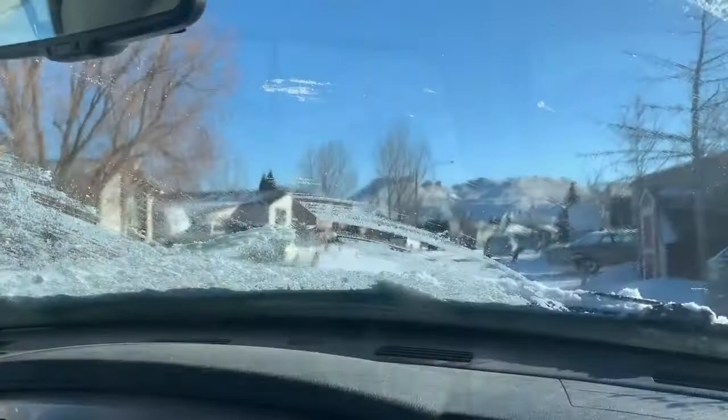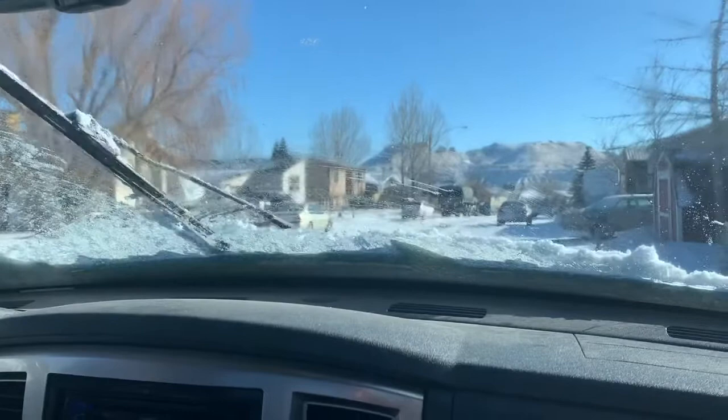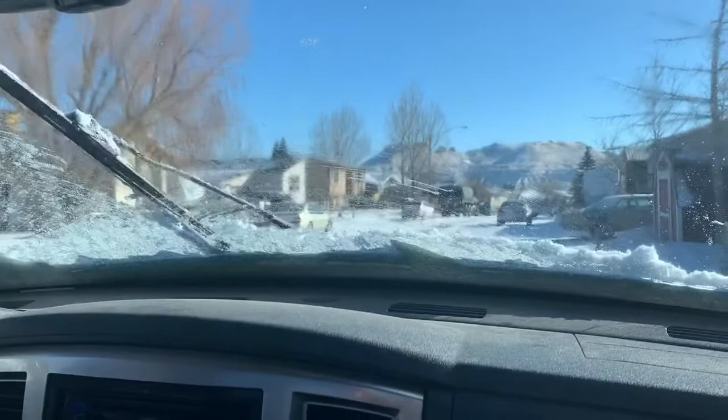Today we're going to take you through some of what we're looking for — replacement parts — but we're going to vlog a little bit and show you what else happens too. Come along with us. It snowed last night, and it seems like we get snow maybe once a week here.